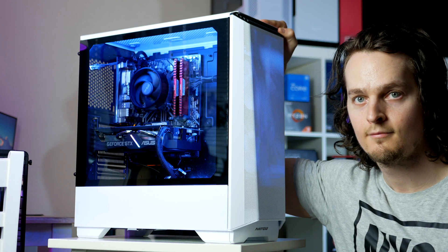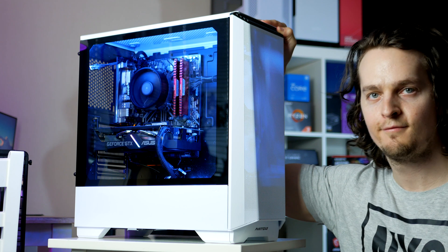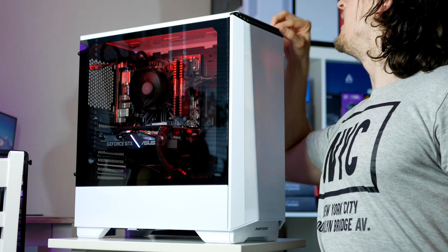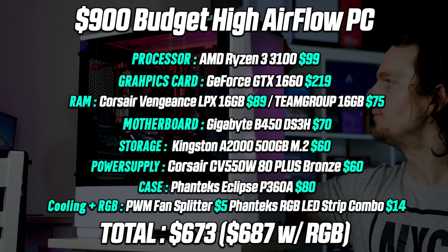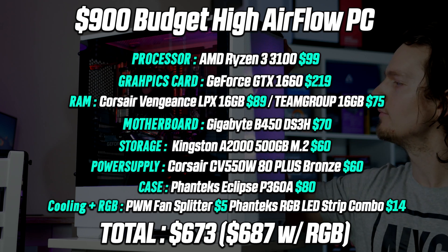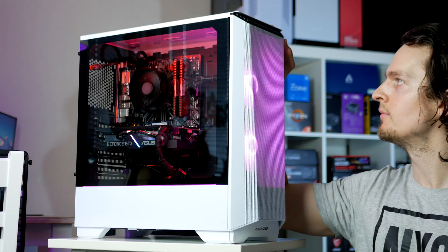Slap on the side panel and let's fire up the PC and take a closer look at some games tested in depth. Here's what the final parts list is looking like. Assuming GPU prices keep falling, you should be able to pick up all parts for around $650 to $670, making this one of the better priced performance gaming PCs out there right now.